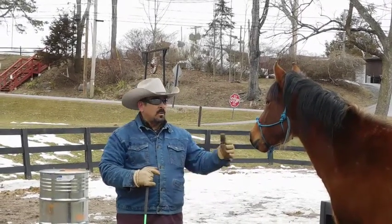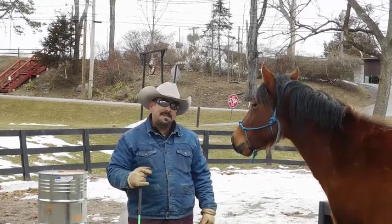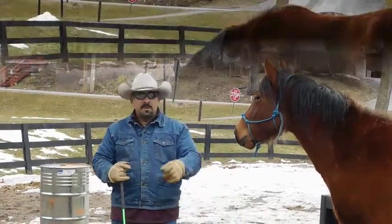We're going to put it on her, let her wear it, let her wander around with it and just get comfortable with it. This is the first time she's being saddled, and we're excited to share it with you. Stay tuned.